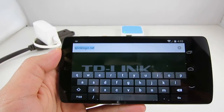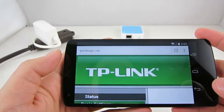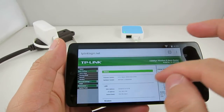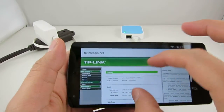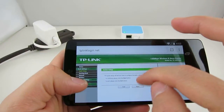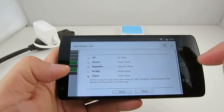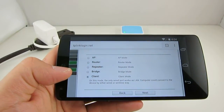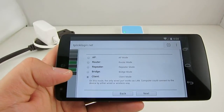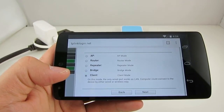Open a browser and type in tplinklogin.net and use the username and password to log in. You should see a configuration page. Next, go to Quick Setup and configure the adapter in client mode. In this mode, the adapter will log on to your home router and allow OpenSprinkler to communicate with your router wirelessly through the adapter.